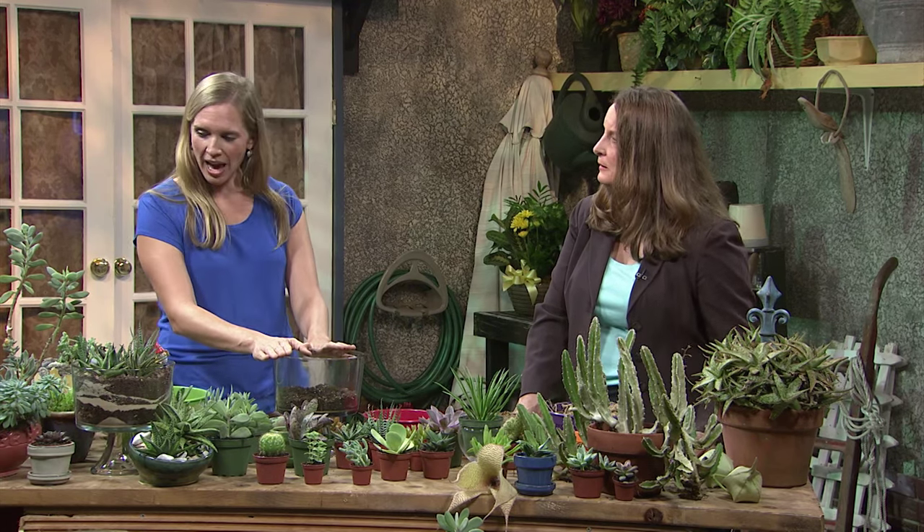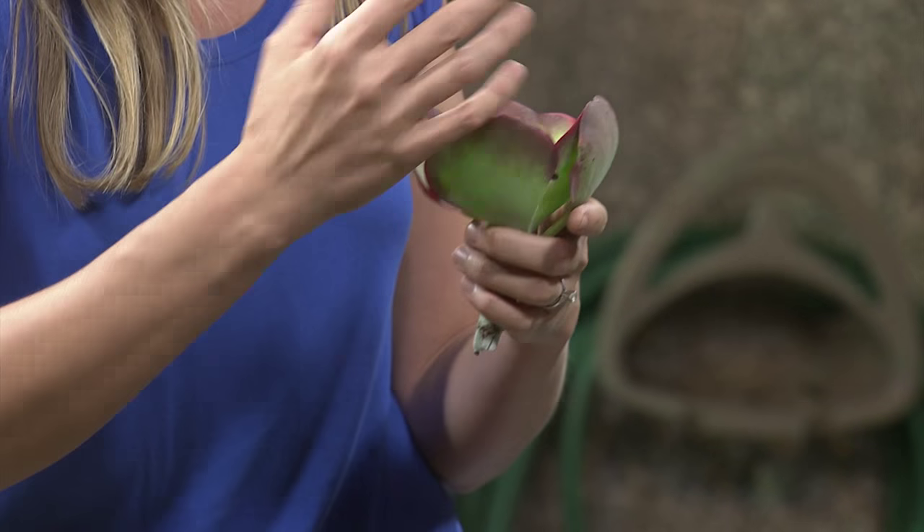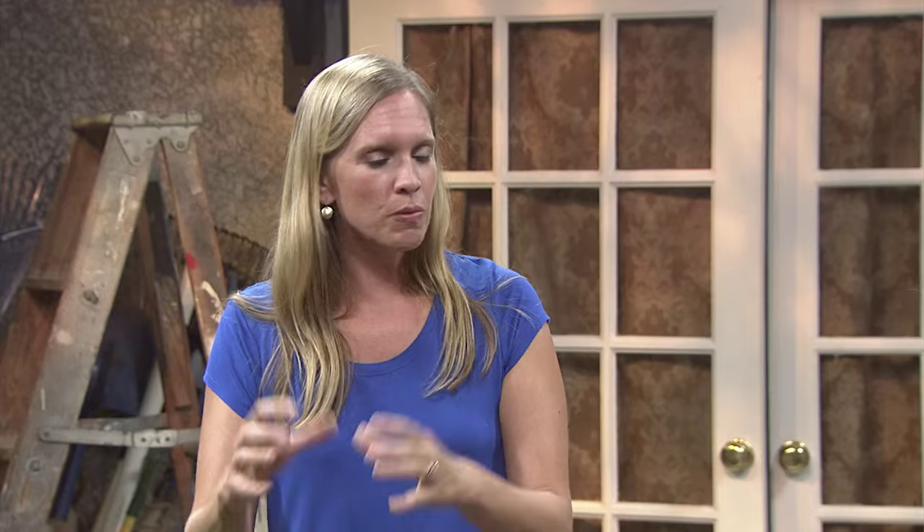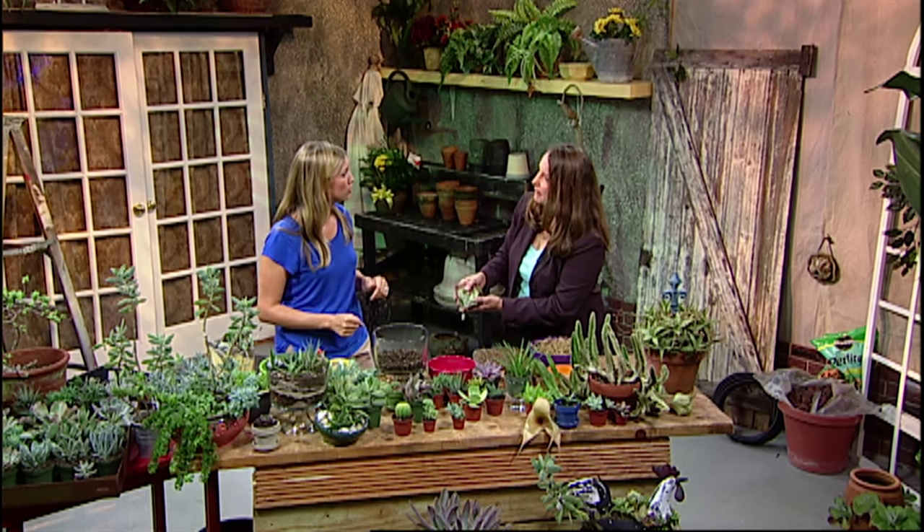How often can succulents bloom — twice a year, once a year? Most of these will actually bloom during the winter months and will be their most colorful then. A really good example is the flapjacks plant — it's very common and one of the most readily available. It blushes a red color during the winter months; during the summer it's green. So you really see a lot of these at their best during the winter months. This particular one is going to be an outdoor plant.